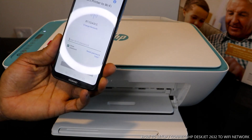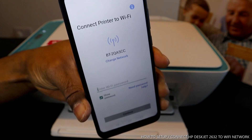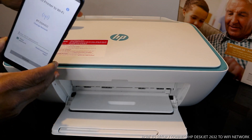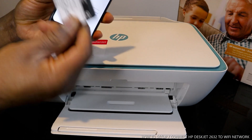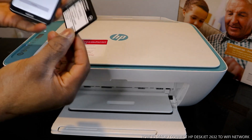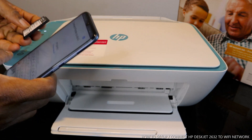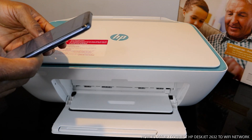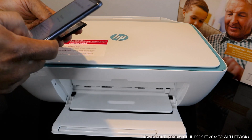Right now it's asking us to put in the password for my home Wi-Fi network. Once you enter the correct pin number, the printer will be connected to the Wi-Fi network. I have the details here — I'm getting the information from this card. I'm now putting in the password to connect the printer. Make sure you get all the information correct, otherwise it will not connect.